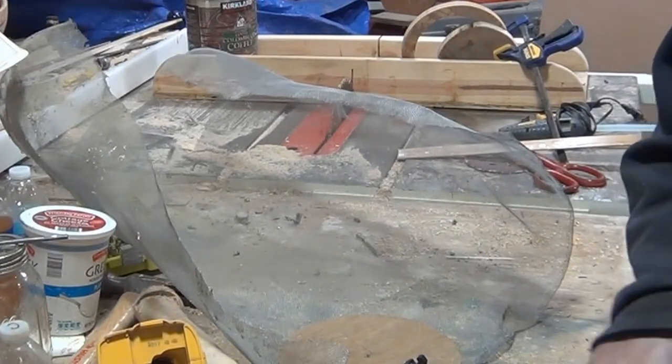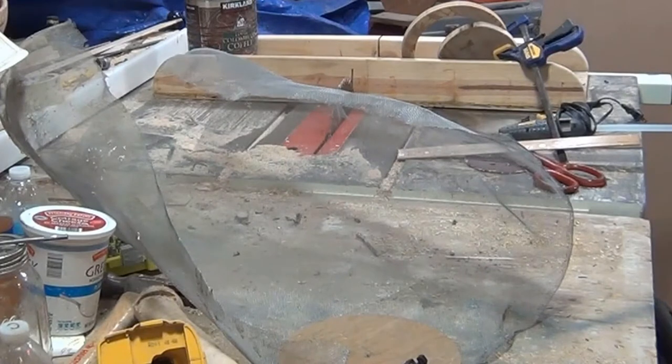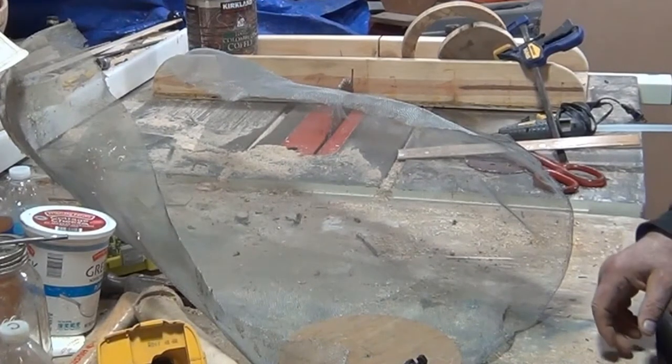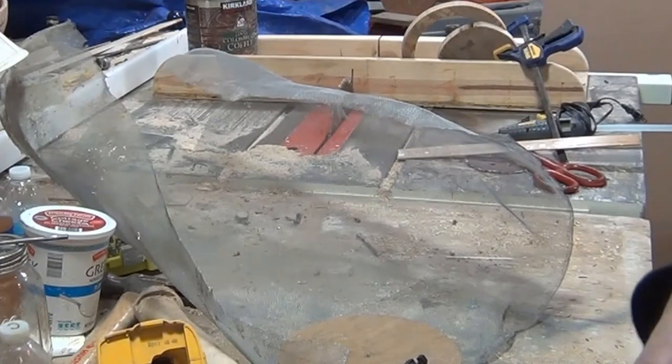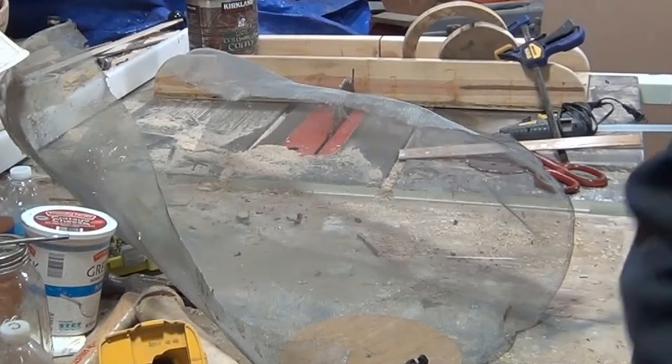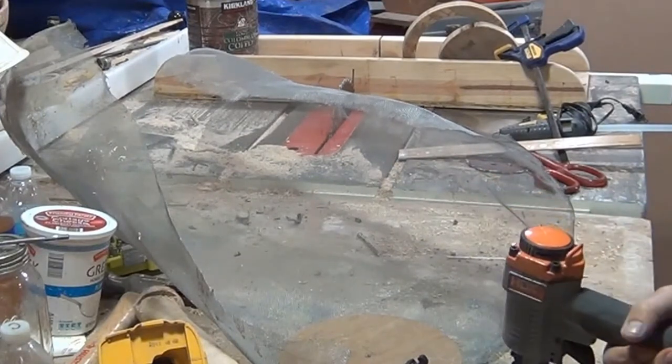This is akin to the paper bag and shavings method of drying things. The thing is, these blanks are really wet and I don't want to have to fill all of them with epoxy.